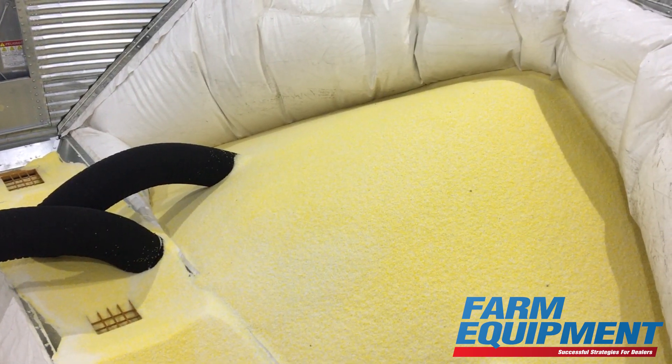Here at the Farm Progress show we are showing off our new product called the Z-Series Bend with FlexWave Technology. FlexWave Technology was a concept that we demoed at the last Farm Progress show in Decatur and it got a tremendous amount of interest.